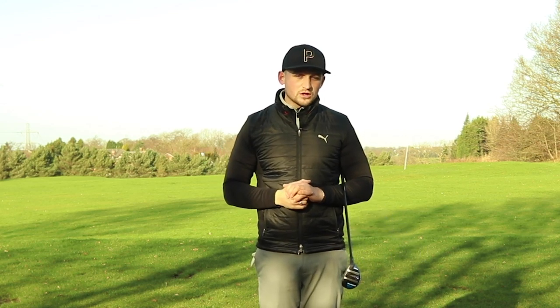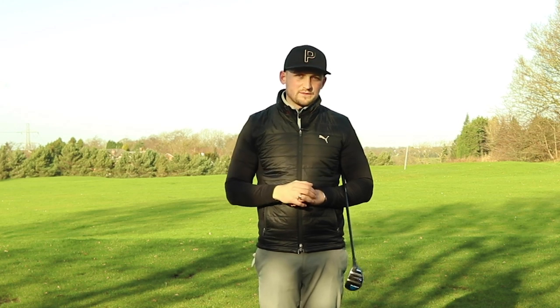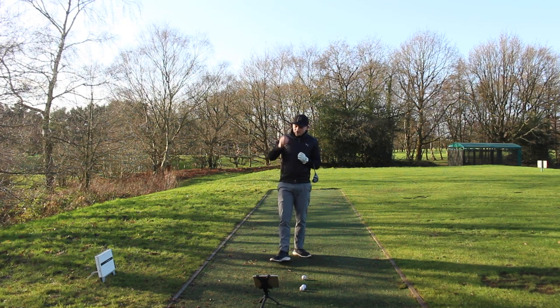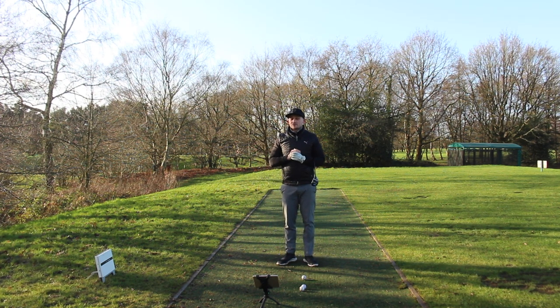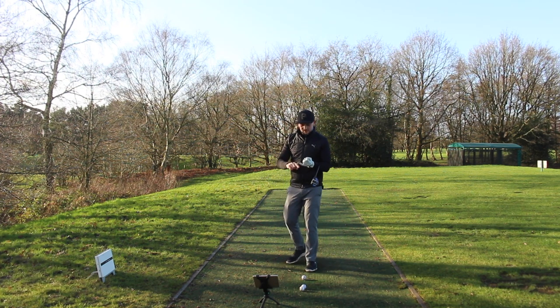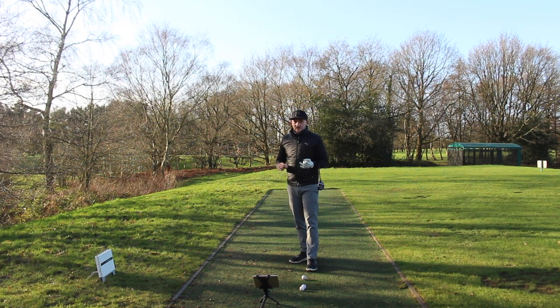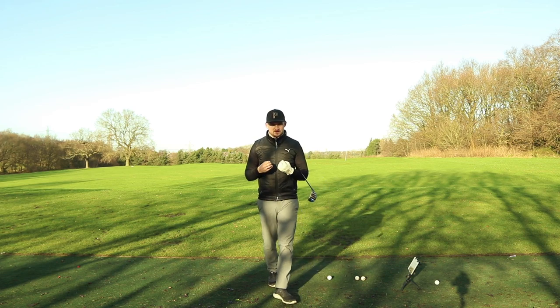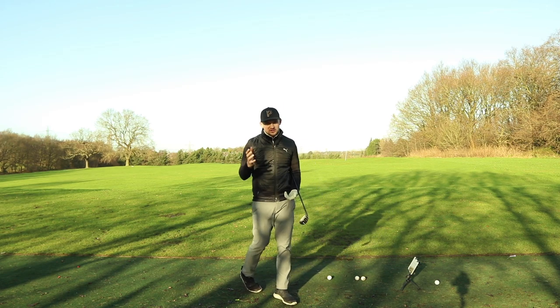We're now into tempo — how can we get better tempo with our hybrid? I've got a drill that's going to really do this for you. Tempo is a funny thing in the golf swing. We often have those rounds where we go out and play and always have that feeling that we know we're going to hit a good shot because our rhythm's better, our tempo's better, and we keep repeating that on the golf course. So how can we get a feeling and attach ourselves to that? I've got a really good drill to share with you now.